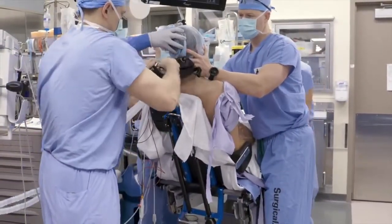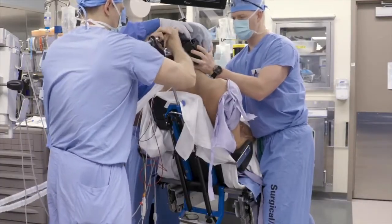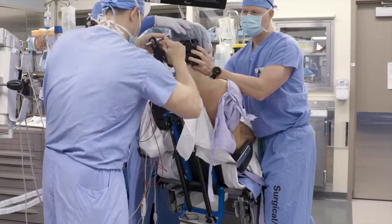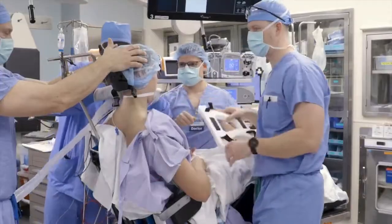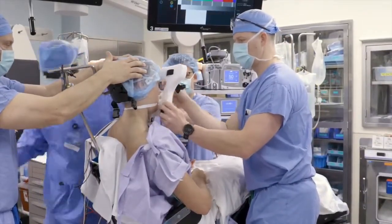We then completely loosen the articulating head holder and bring it up to the patient's head. Once the proper head position is maintained, it's easier to bring the head rest to the patient to safeguard that the patient's neck is in a neutral position. The head is then secured in place with a foam face mask, which is applied to the forehead and to the chin of the patient.